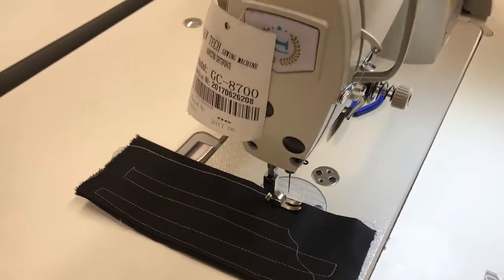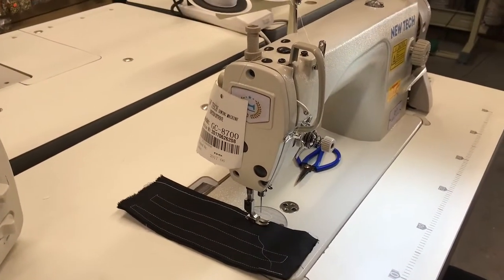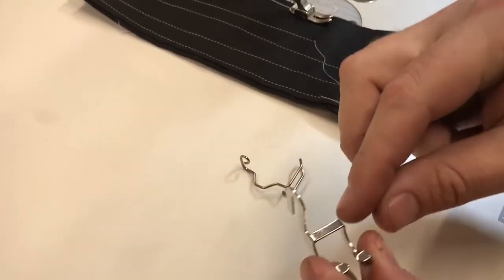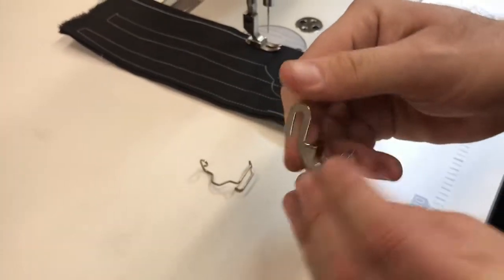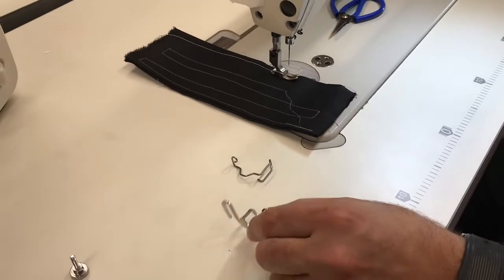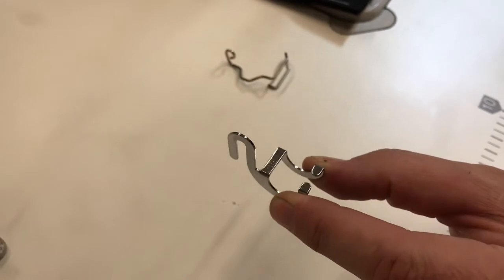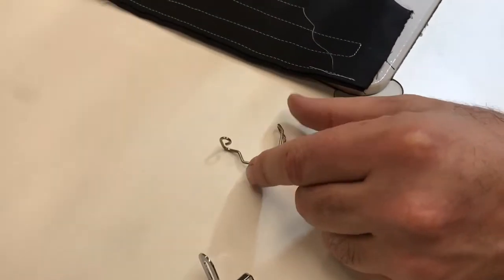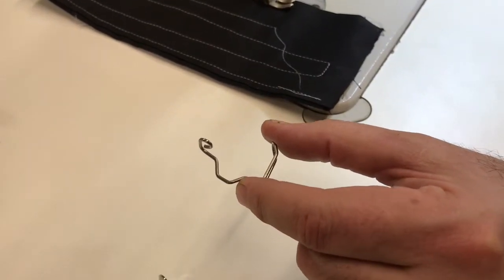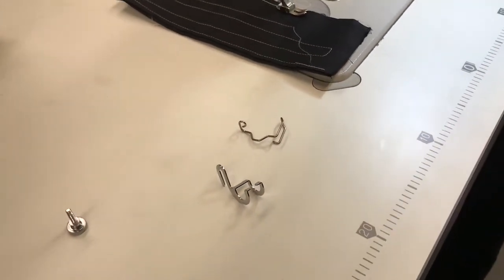So there are these two very popular items called finger guards. One is wired, like the way you see it. And the other one is aluminum - I would say aluminum metal type. This item right here is 19S, like you see on our website. And this other item on our website is 150384-0-01. I'm going to show you how to install them and how to use them.